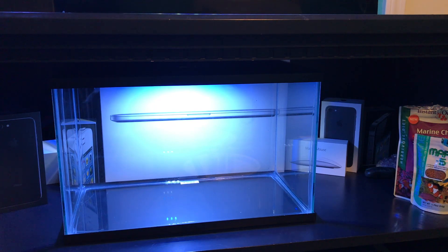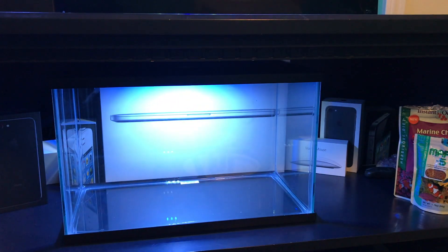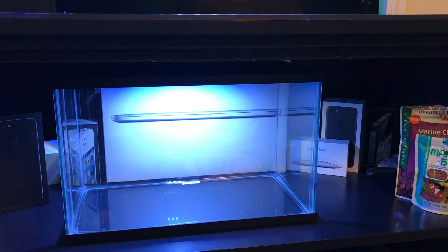We're going to start by setting up this tank. I did make a few modifications to the kit. First thing is the filter — I'm using a different filter, a hang-on-back filter. I'm going to be using the AquaClear 20, which is 100 gallons per hour. I'm changing out the filter because I didn't like the big bulky internal filter. It came with a Tetra Whisper internal filter, and I don't love internal filters because they take up a lot of room in the aquarium.